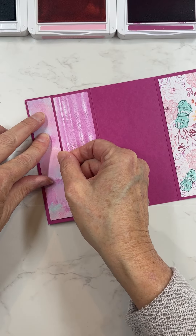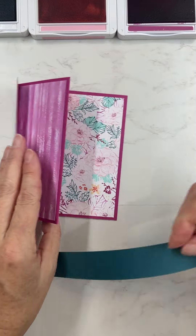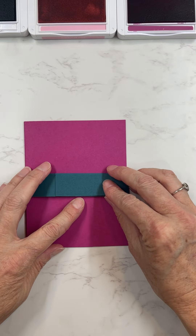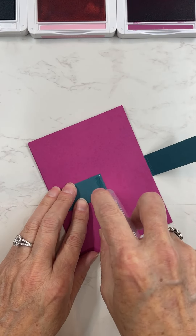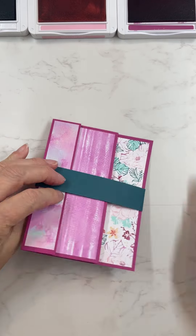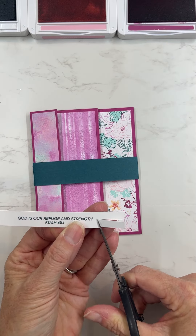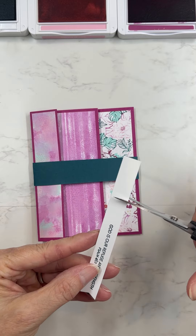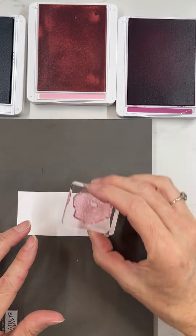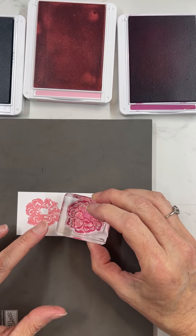See how it just kind of accordion folds together, and then to hold it closed we'll put a belly band around it — that's our Pretty Peacock. We'll put that around and adhere the sentiment onto there. I love belly bands; they just add a really neat closure touch to cards. We'll add a sentiment from the Quiet Reflections stamp set, which has a really neat bible verse.